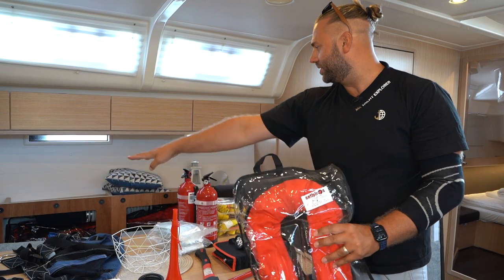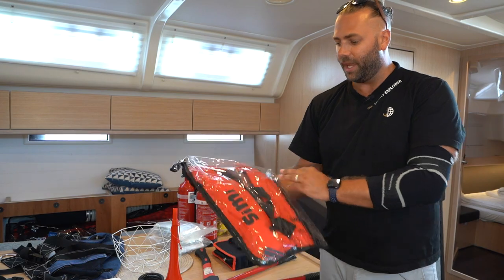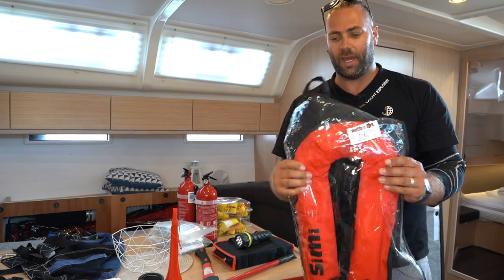The life jackets are located behind the saloon cushions on the starboard side of the boat. They are inflatable life jackets — check the instructions on how to use these and make sure you know exactly where they are.